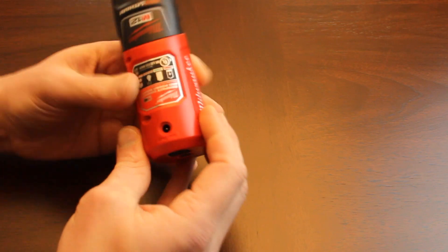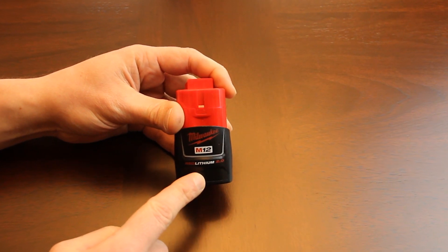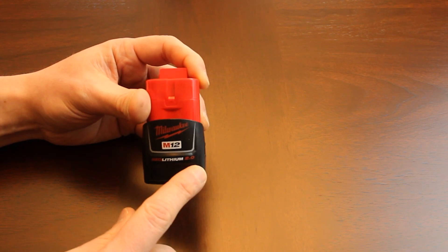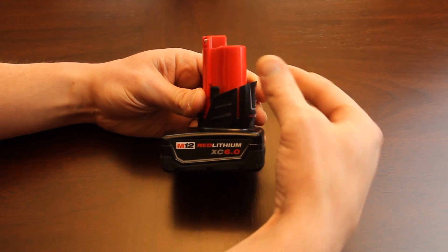Next up we have the 2 amp-hour 12-volt battery — this is the battery that comes with the heated jacket. It's exactly the same physical size, just 2 amps instead of 1 amp. We also have the 12-volt 6 amp-hour battery, which is kind of a hybrid: it's got the 12-volt form on top and what looks like an 18-volt on the bottom, but it is a 12-volt battery.